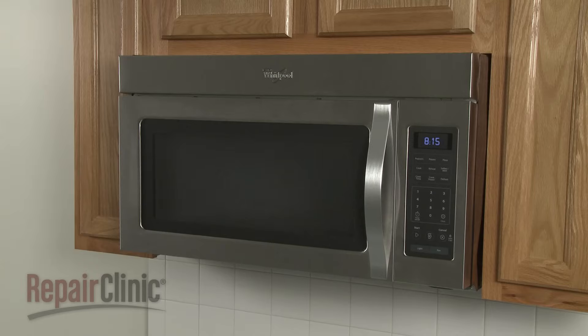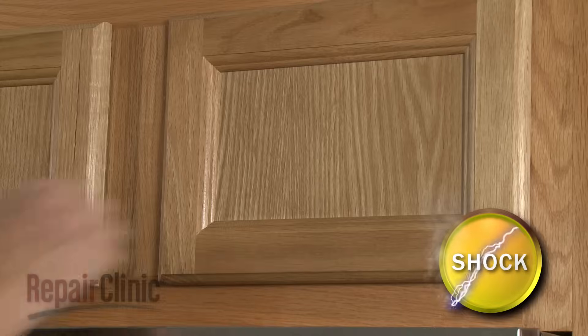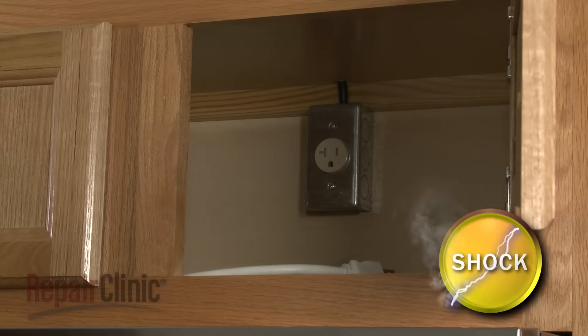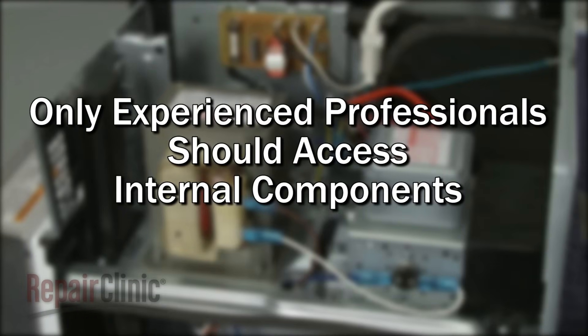Many microwave oven repairs will require you to disassemble the appliance. Because of the high voltage and high current used by microwave ovens, please be aware that this appliance poses a substantial risk for injury or death if precautions are not taken. You should always unplug the microwave before you attempt any disassembly. Since high voltage capacitors used in microwaves may retain a charge even after the microwave has been unplugged, we recommend that only experienced professionals access and replace internal components.